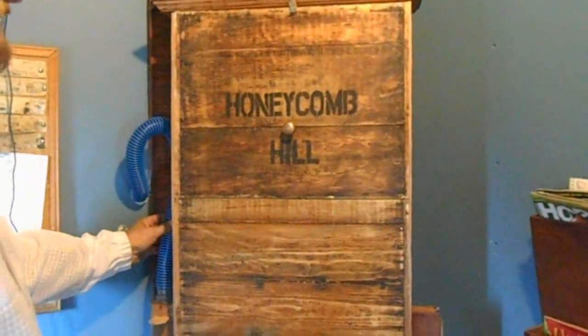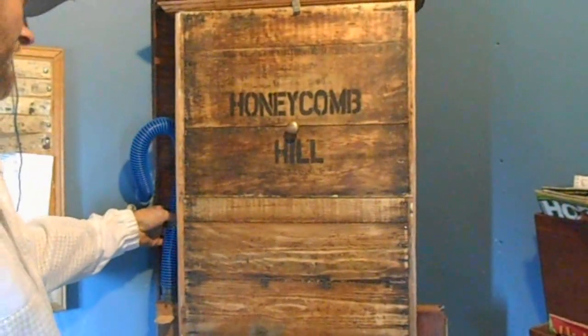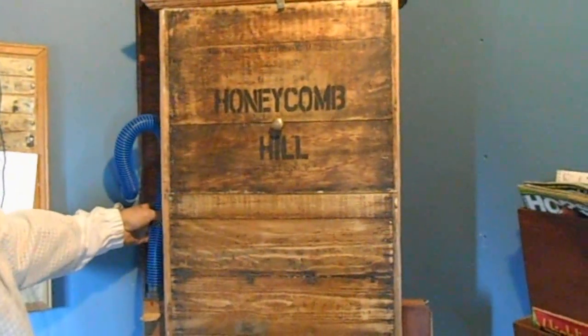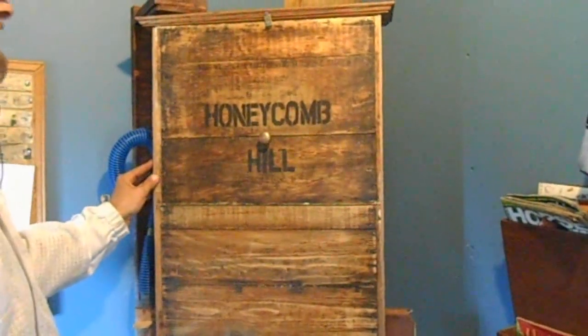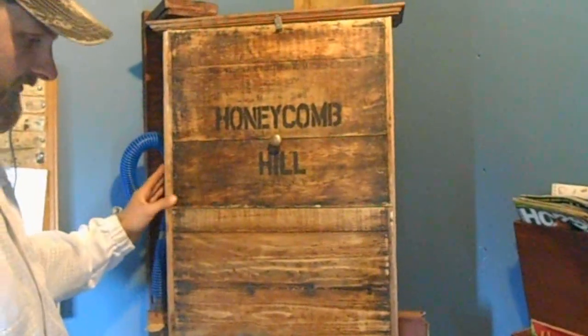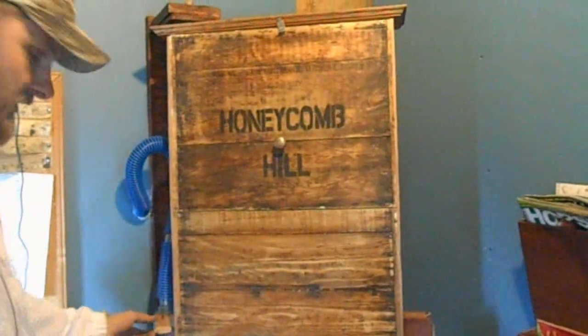We're going to get ready and take the observation hive outside. I have an Apavar strip to remove and I'd also like to try and clean up some of the wax on the glass so I can see them better. While I've got a day that's 60 degrees, which we haven't had many of here recently, I'm going to take advantage of that and take this outside. First thing I need to do is...